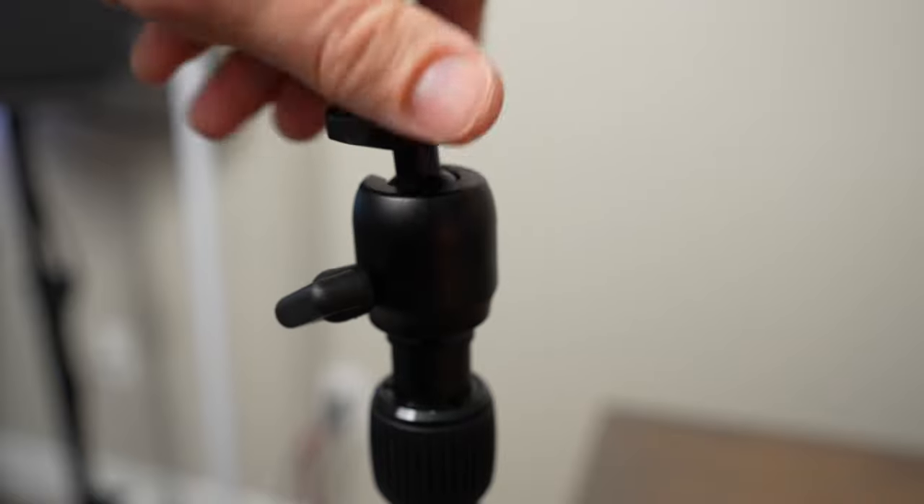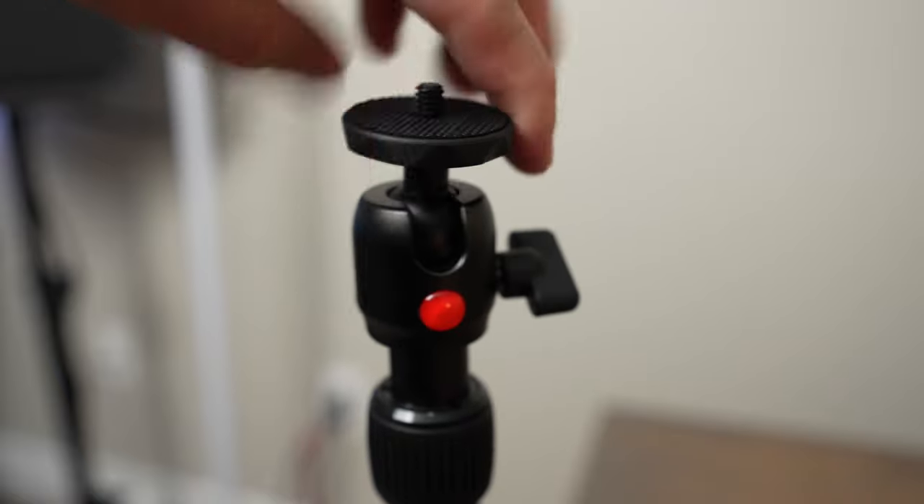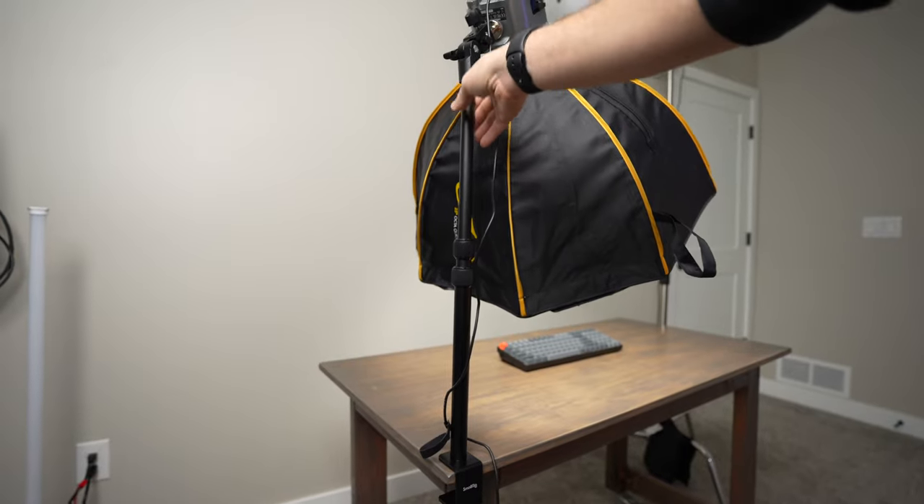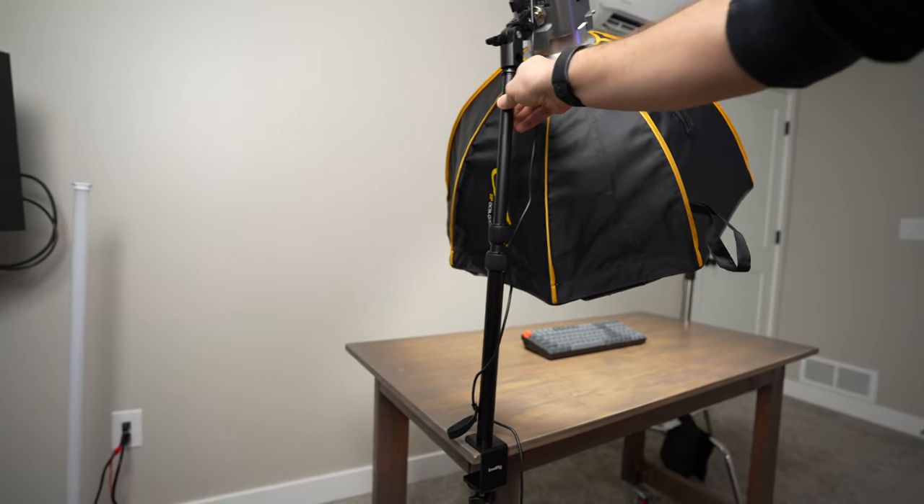Whether you're using the spigot or the ball head, you'll want to make sure it's threaded on really tight to the top since you don't have a ton of threads. I also noticed the clamp attaches onto the actual pole really strong, but there is just a little bit of flex when using the pole fully extended.